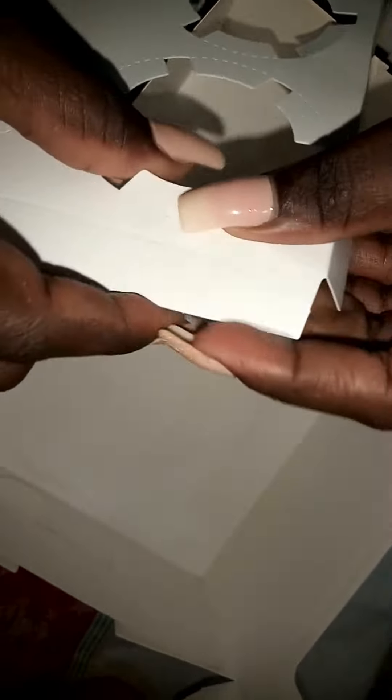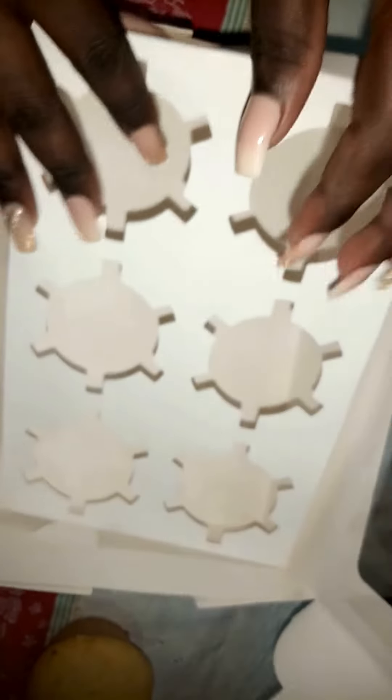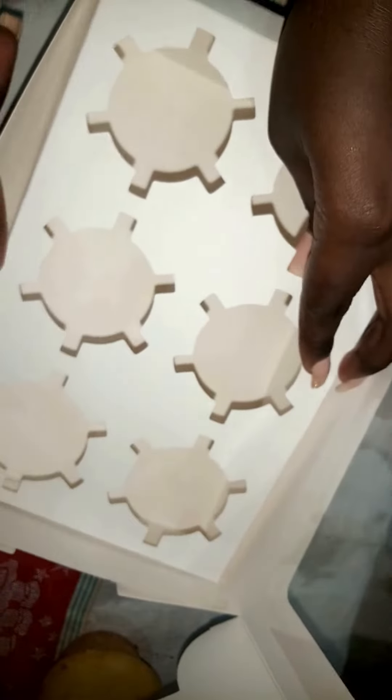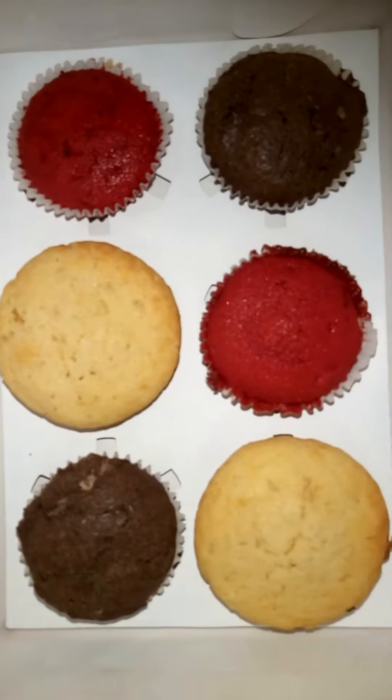Here, you have to fold according to the lines that are demarcated around the insert card. After folding the lines on the insert card, place it into the box and then arrange the cupcakes.